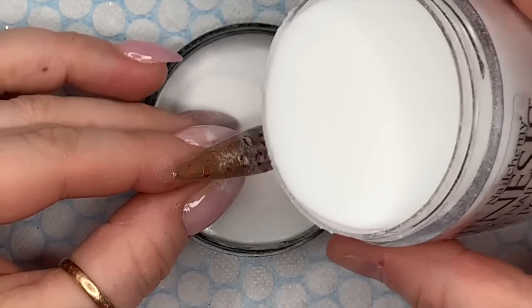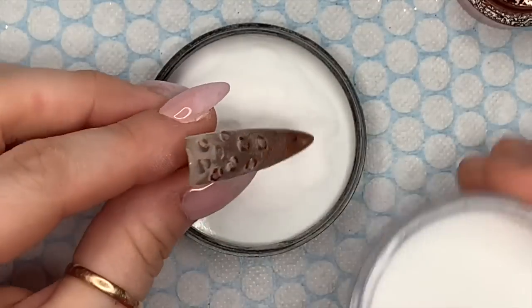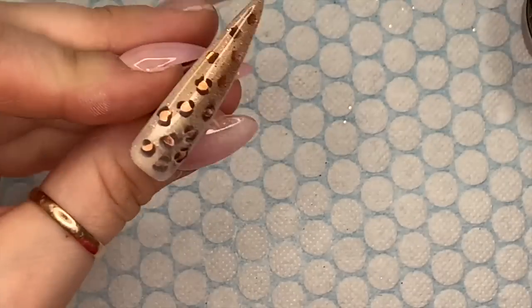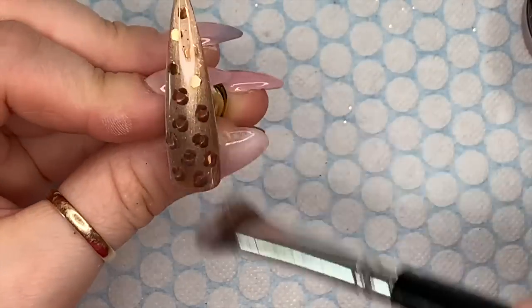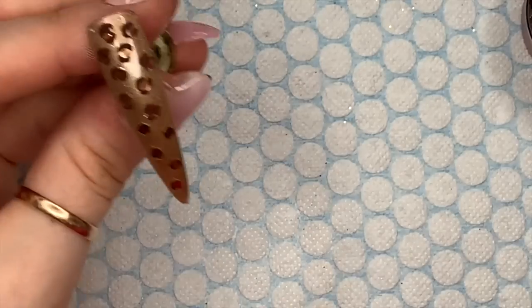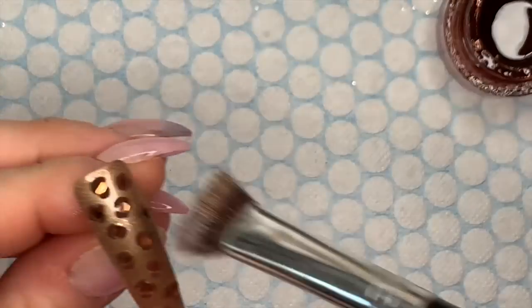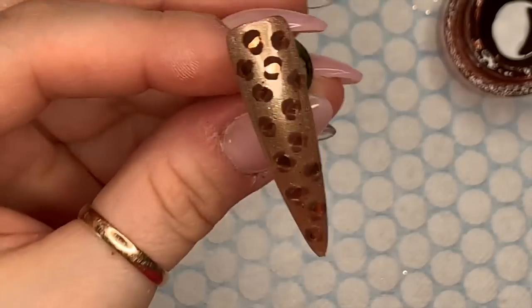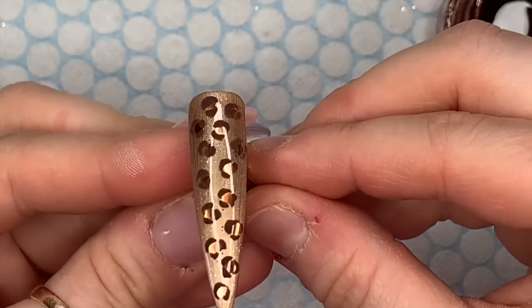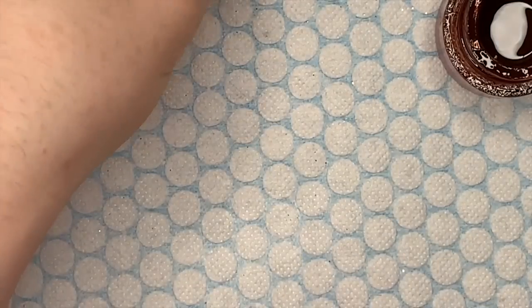I've done a few more - sprinkling them with acrylic, popping it in the lamp, wiping it off. You can see it's looking better now. I'm going to finish the nail all the way down, wipe off the last bit - there we go. That nail is done. So that's a leopard or a cheetah, or whatever you want to call it.